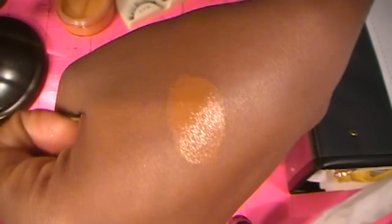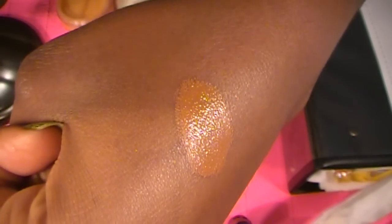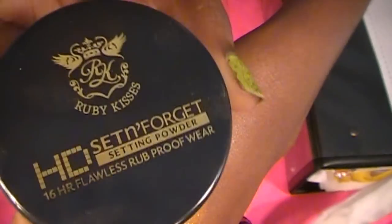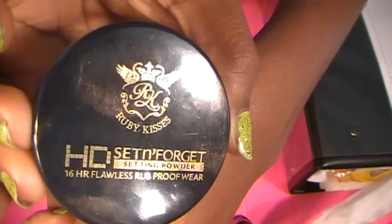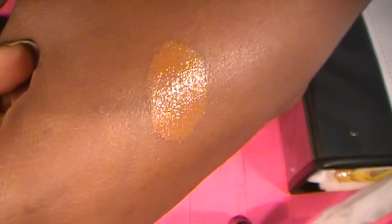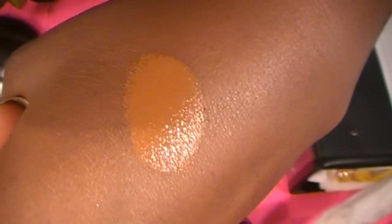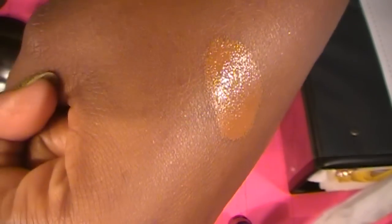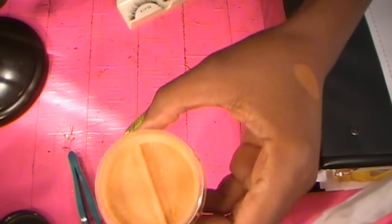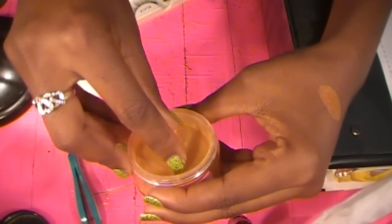This is concealer — I have concealer on my hand and I'm about to show you how I use my HD Set and Forget by Rube Kiss. I'm going to show you just how amazing this stuff is. As you can see, this is a pretty thick coat of concealer. I'm about to get one of those cosmetic sponges and show you how amazing this stuff is.